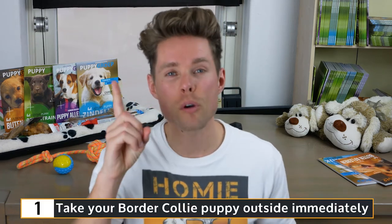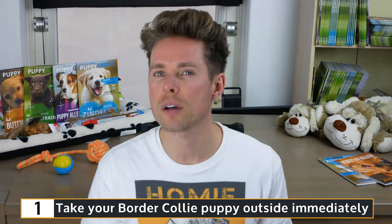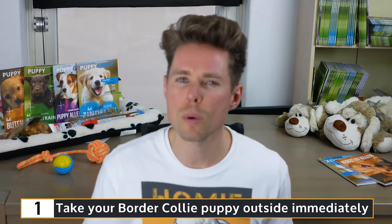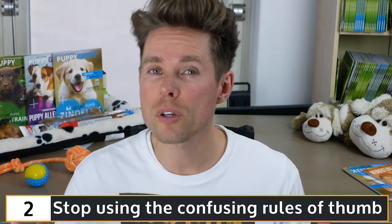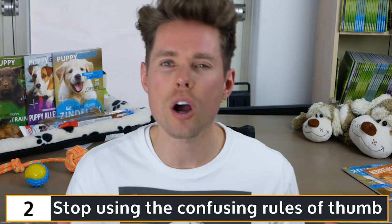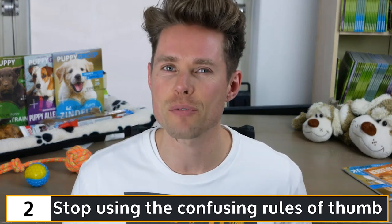Well, there you have it — my four tips plus one bonus tip on potty training your Border Collie puppy. To quickly summarize: the first tip is to take your Border Collie puppy outside immediately, also when your puppy is still 8 to 12 weeks old, because it is very important to socialize your puppy immediately with traffic and such. The second tip is to stop using the confusing rule of thumb — every dog is unique and each day is different.